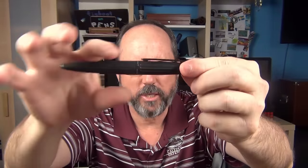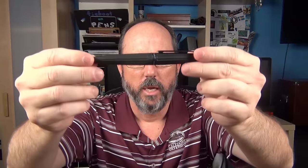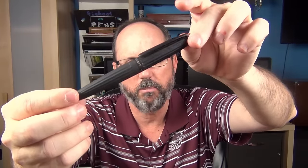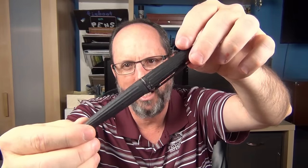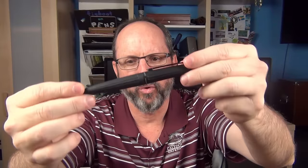The cap actually tapers up and then is virtually flush with the barrel, which tapers back down to a rather pointed rounded end. One of the distinguishing features of this pen is that the cap as well as the barrel have long groove-like depressions that actually help serve to reduce the overall weight of this metal pen while maintaining its size. The matte finish and these grooves give the Aero a very distinctive feel in your hand — it's one of those pens you can instantly recognize just by touch alone.